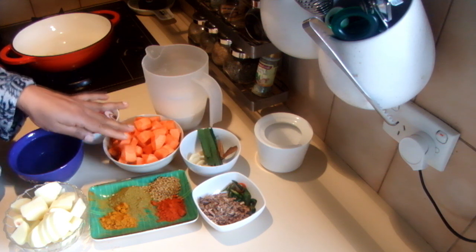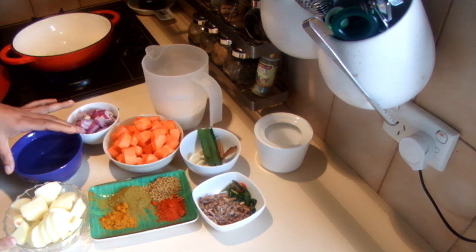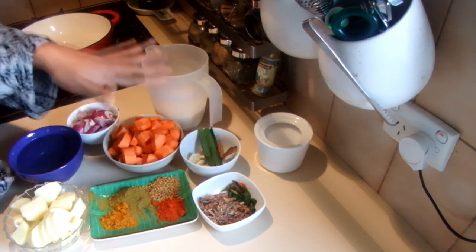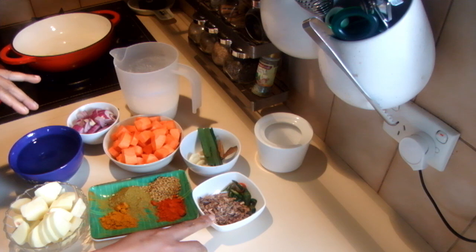For this recipe I am using 1 large carrot and 1 large potato, 1 cup of water, 1 onion, garlic, pandan leaves, cinnamon, and coconut milk.